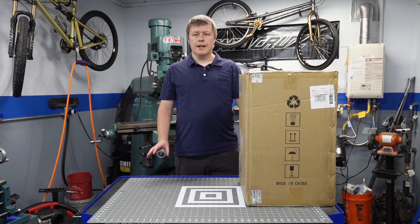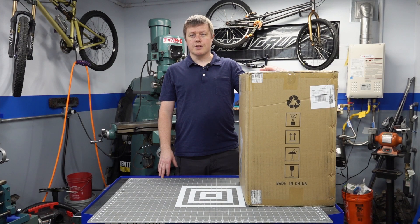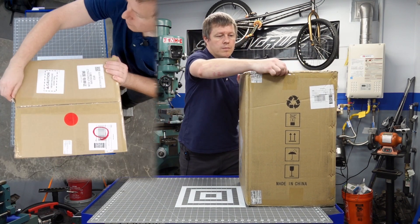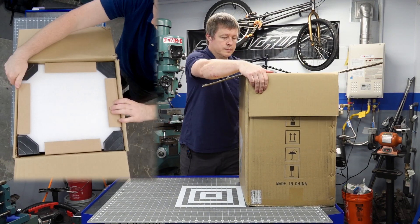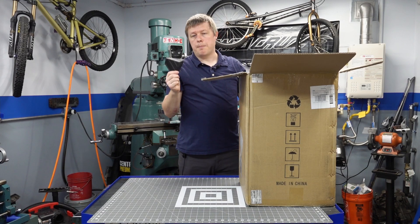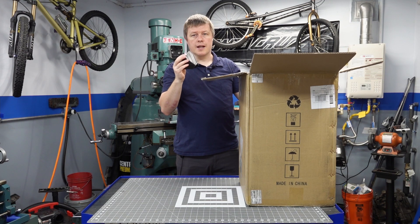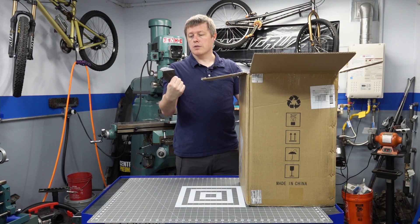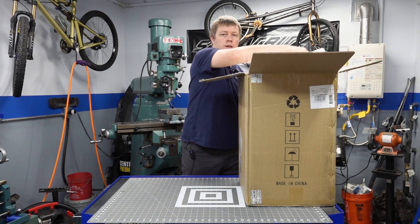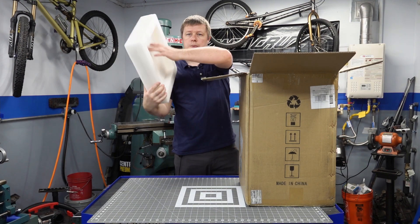I had to get a step stool because with the height of my bench and the size of this box, I just couldn't see or reach the top of it. Short people problems. I will say that they package this very nicely — it's got these hard plastic corners on all four sides, and I would assume on the bottom too, to protect it from corner impacts. Very good on Anycubic. Nice dense foam at the top, cut out to the shape of the top of the printer.